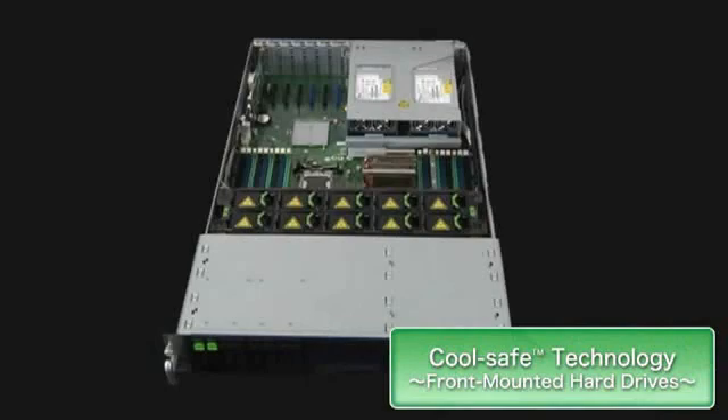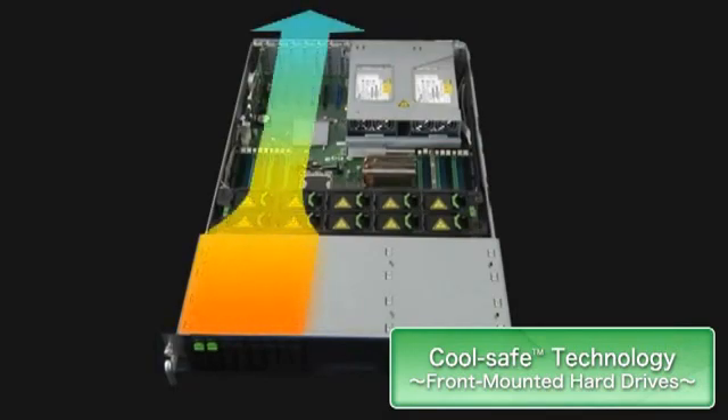In designing for optimum cooling efficiency, hard disk drives, which are often most affected by heat, are mounted at the front. This way the cool air, which flows from front to back, moves over the drives first.